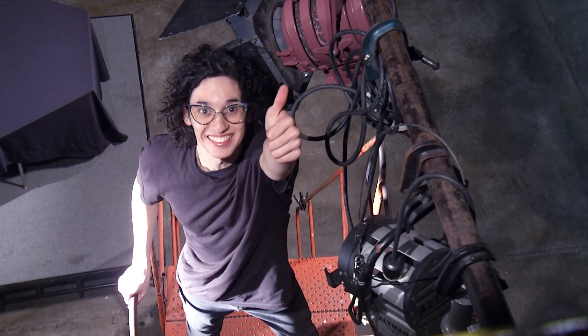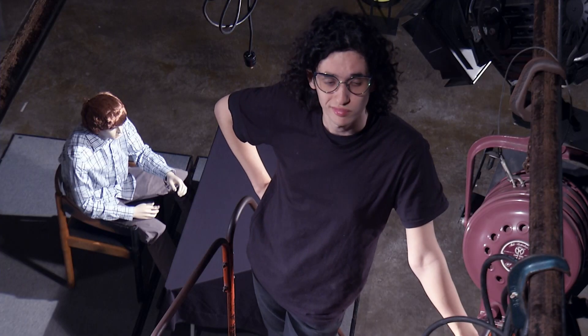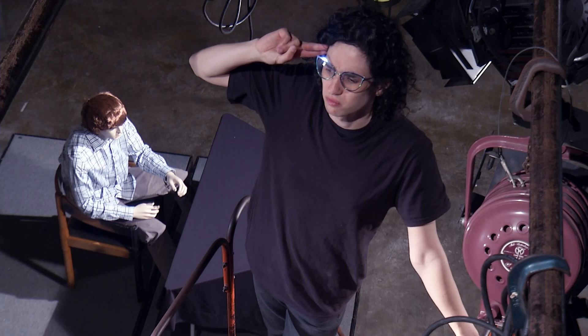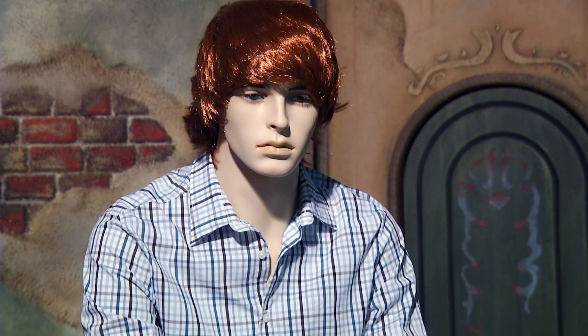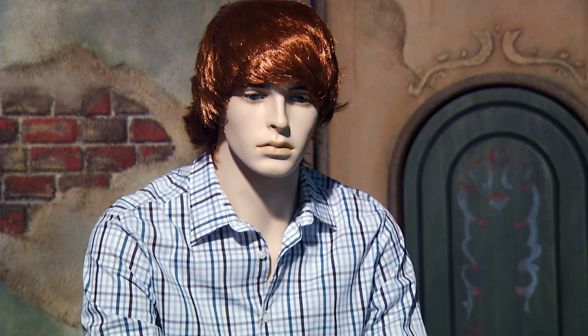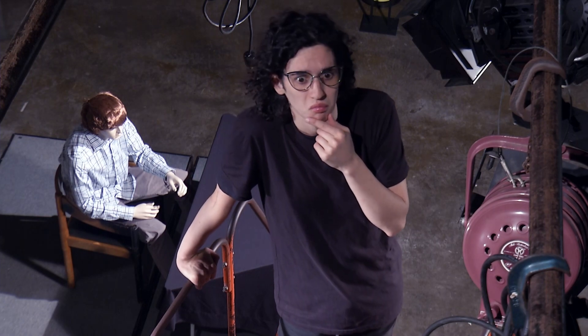Amazing! Now that you've placed the light in the right spot, it's time to focus. Not that kind of focus — focus the light. Focusing light is when you aim and concentrate the lamp so that it evenly lights your subject and nothing else. If you get this wrong, your lighting will never look right no matter how hard you try. So pay attention.